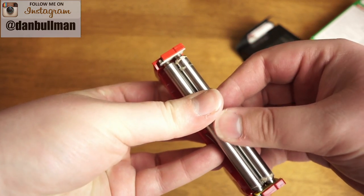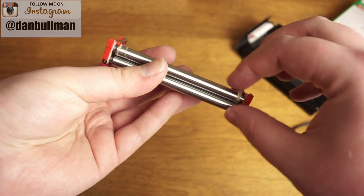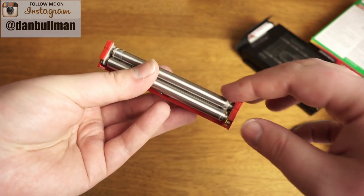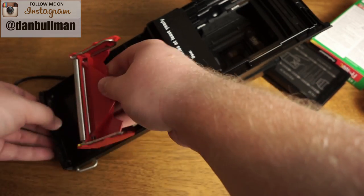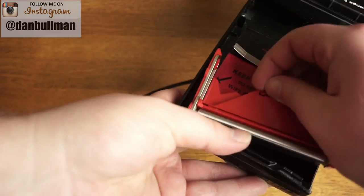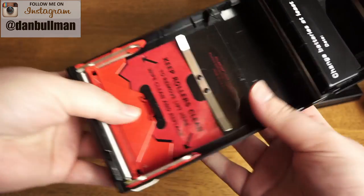There's some residue on the sides, so I'm just going to take a wet paper towel and wipe those down. Now that I've got these nice and clean, I'm just going to pop them right back in and secure them into place.